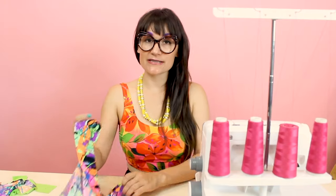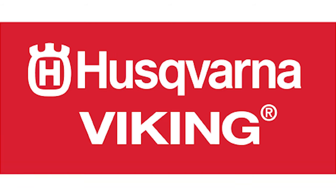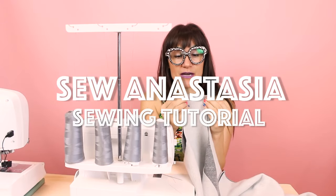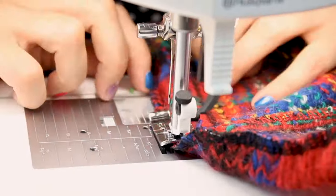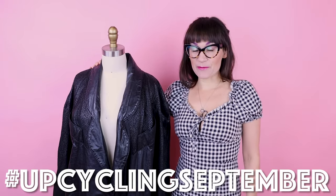Hi, I'm Anastasia Chatzka, a fashion designer with over 20 years of experience and a sewing educator, and I'm really excited you're here to share another sewing adventure with me today. Welcome to Sew Anastasia, and today we are going to transform this ugly 90s trench coat into a super sexy gown, so keep watching to see how we do this.